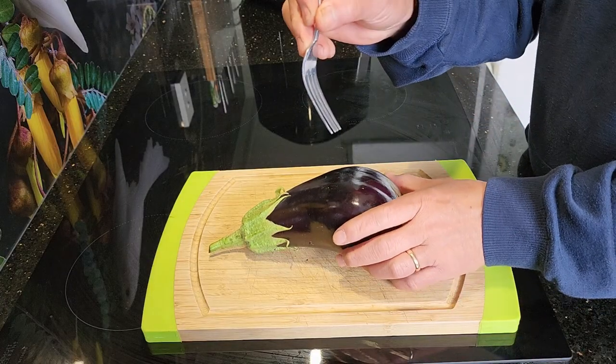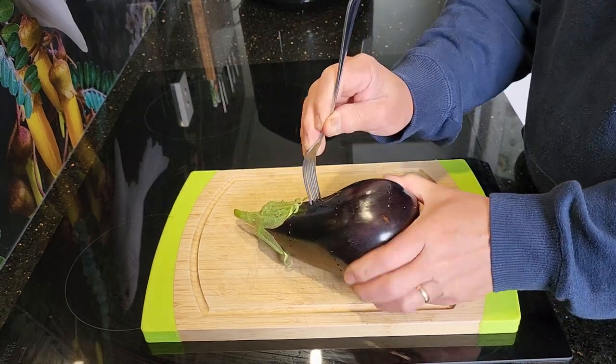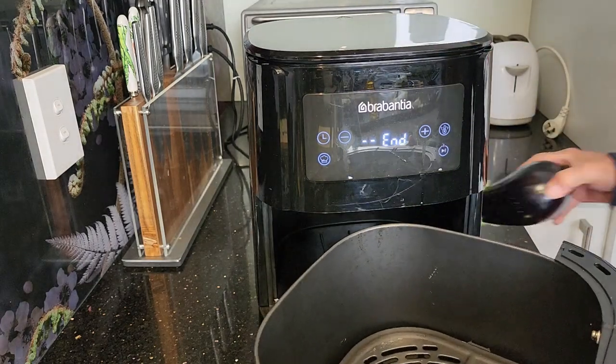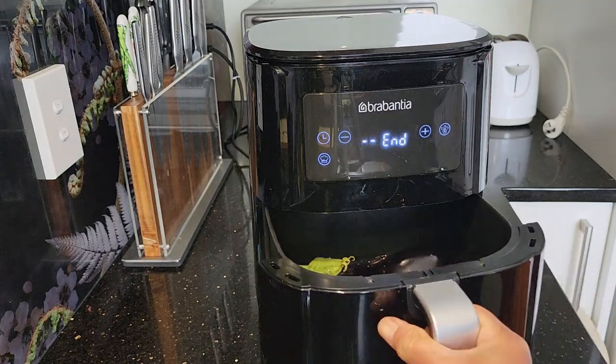So back in the kitchen, I prepare the eggplant by pricking some holes using a fork and then cooking it using an air fryer. I set the temperature to 180 degrees Celsius and 10 minutes each side, so that's a total of 20 minutes.